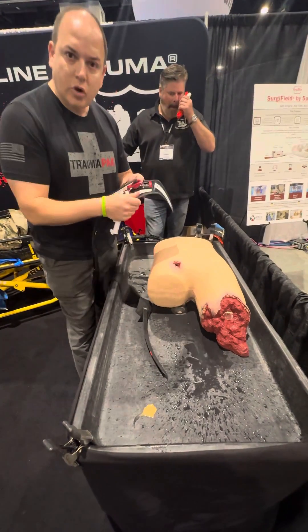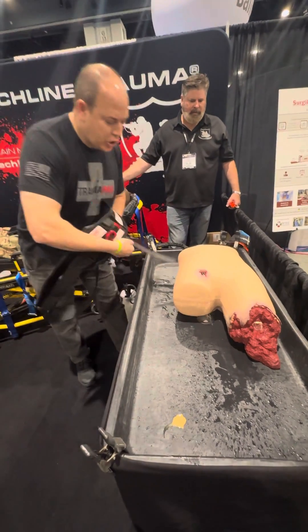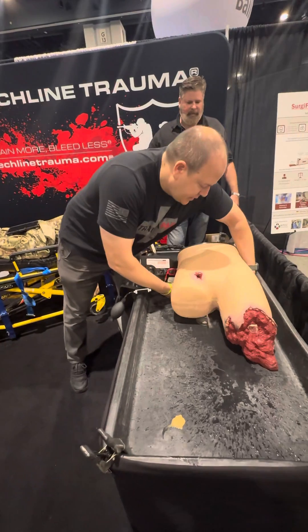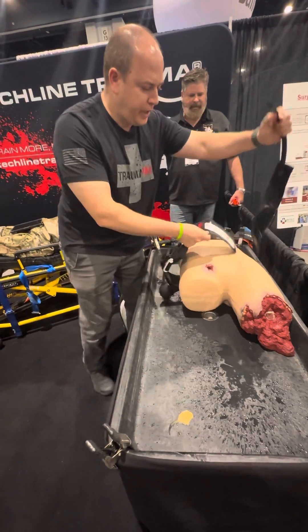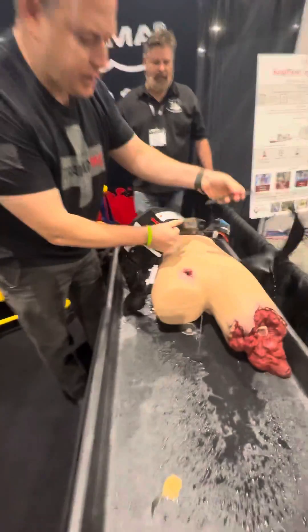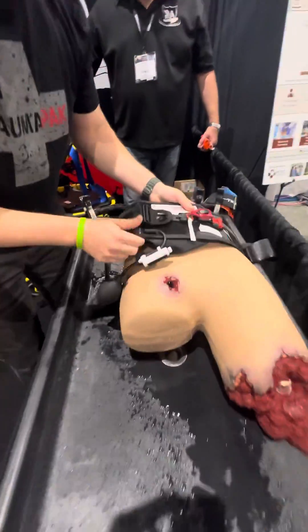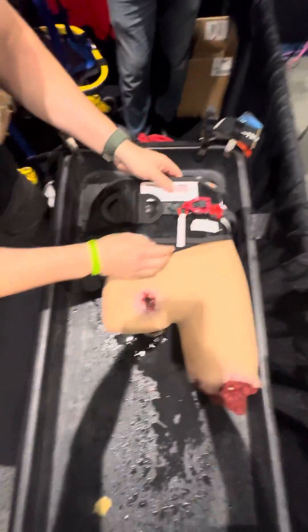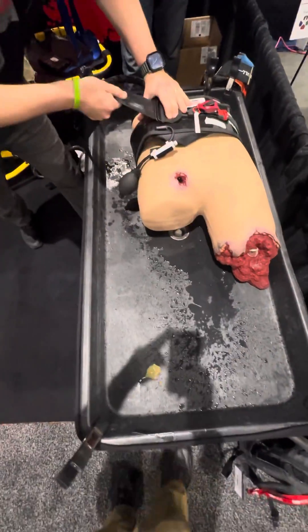I'm going to orient this towards me — I lead with this edge here. Now I'm going underneath. You can see how this is red to red; I'm going to insert it red to red just to this red here. I'm going to orient right over the umbilical area and then pull this towards me — that's why I oriented it towards me.